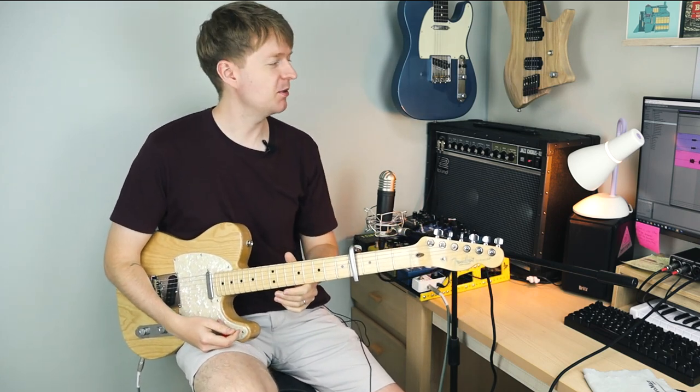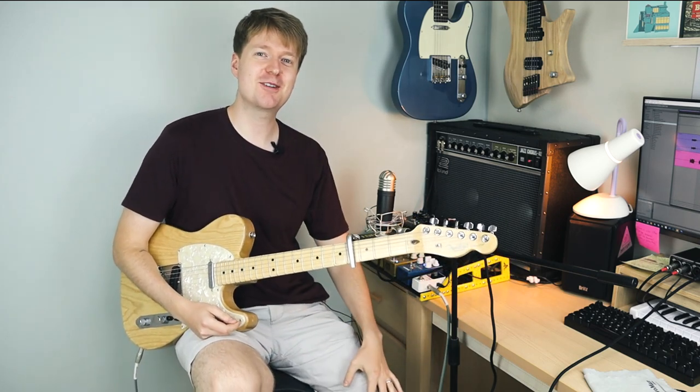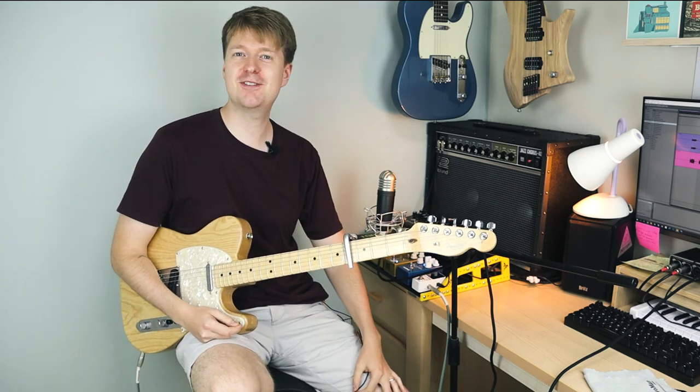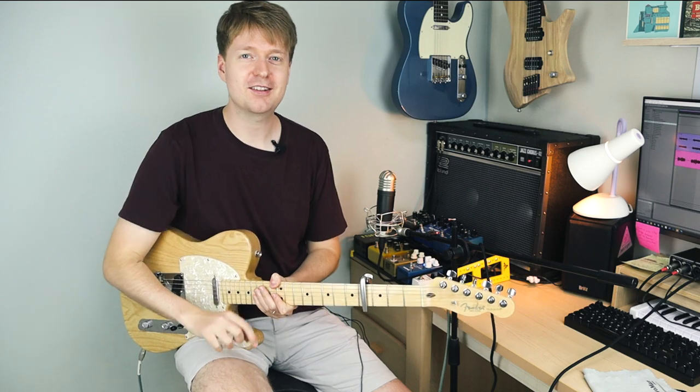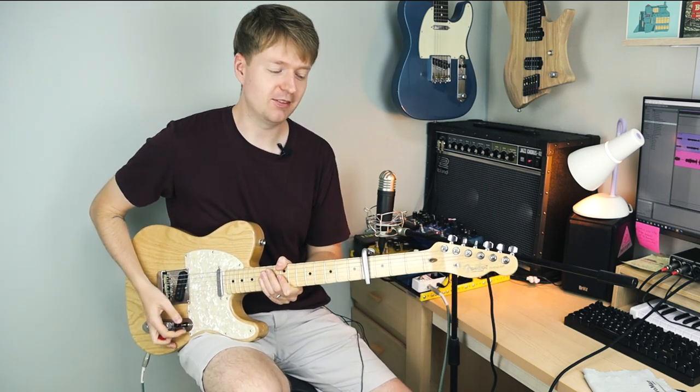Oh, hi there. You've caught me with my new best friend, the Roland Jazz Chorus JC-40. What's that I hear? You don't care. Well, anyway, I'll carry on.